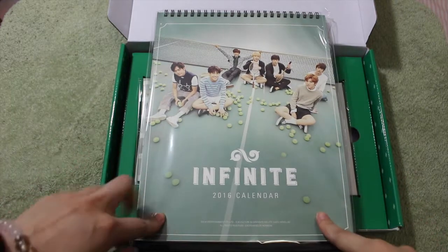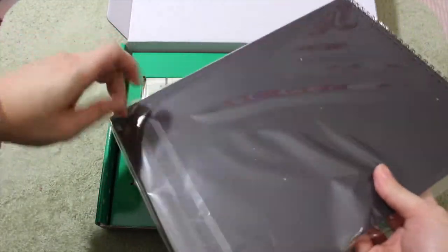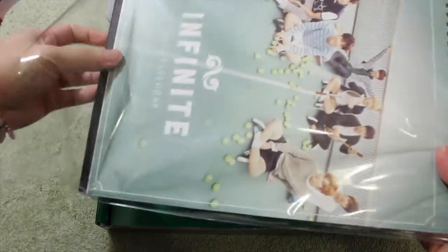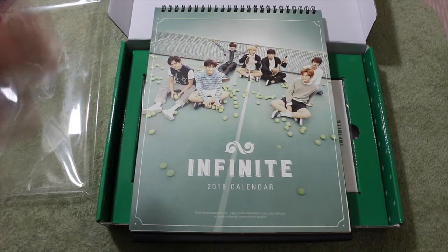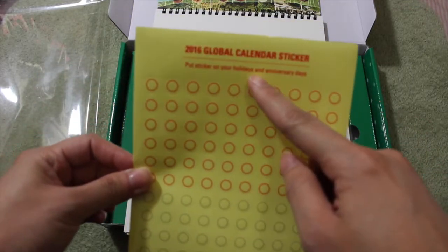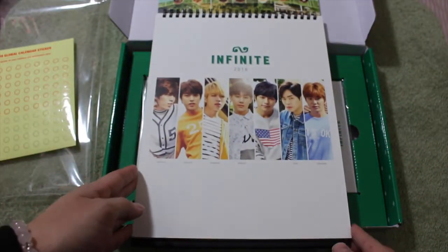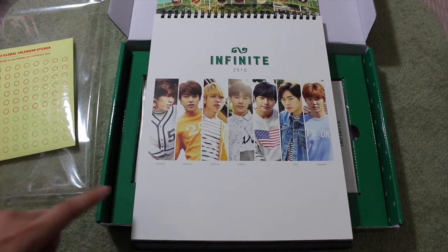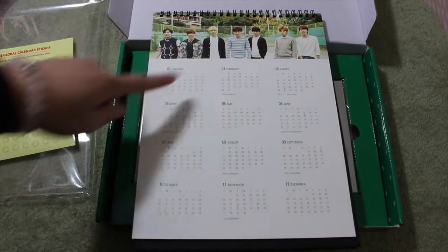Now let's do the calendar. Here is the cover — very nice, they are at the tennis court. Opening it up — you get circle stickers you can put on special dates or anything you need to remember; they're clear with just the circle outline. Here's one of the cover pictures, and on the other side is the full yearly calendar. It also tells you the birthdays.